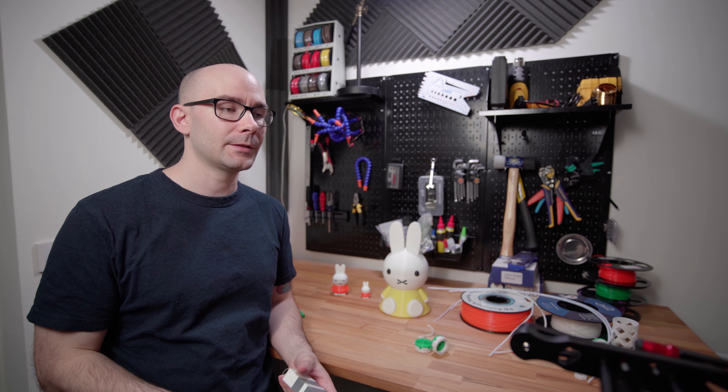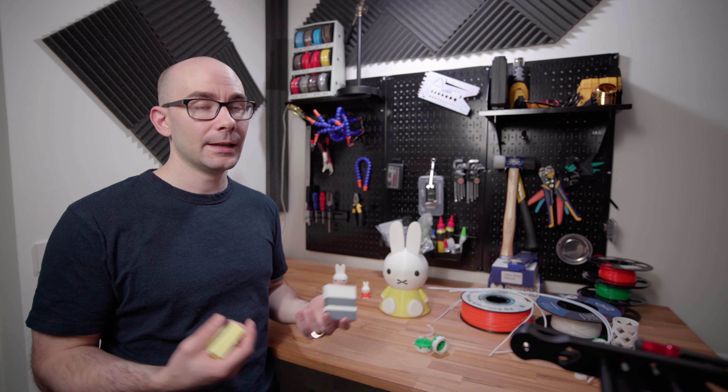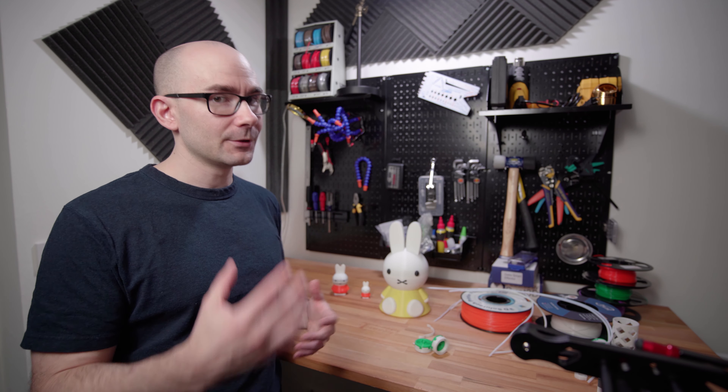I haven't tested the Palette 2, so I can't speak on that. But to me, the MMU is an excellent solution if you own a Prusa Mk3. Everything's all in one — it's all connected in the same slicer, and it all works great after you've done some tweaking.